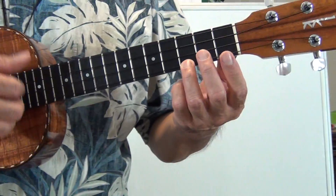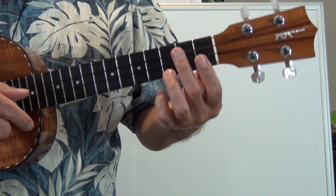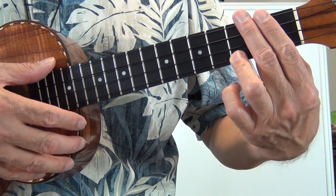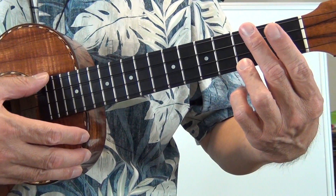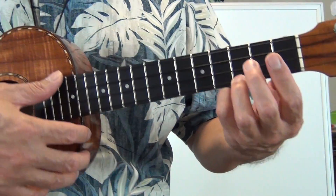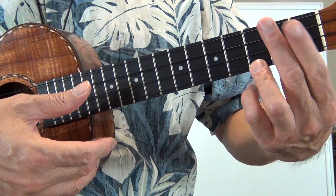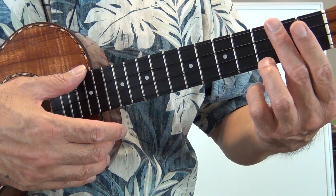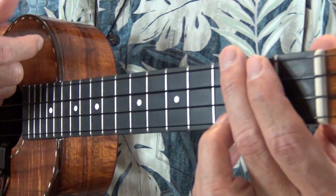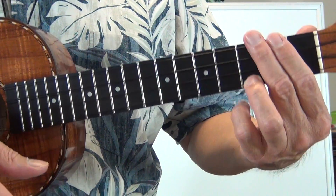We're going to do C, F, G7. The basic way of holding a C is with your third finger. To deaden the strings, you're going to basically bring these two fingers over to cover the top three strings, then relax your ring finger — and that causes the deadening strings sound. Relax the ring and bring the two fingers over, or one finger over, to rest on the strings.